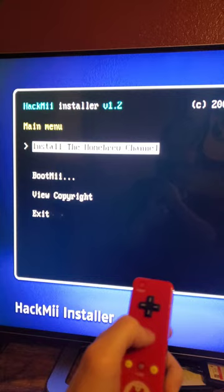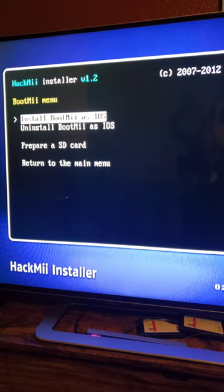Go up to install the Homebrew Channel and press yes, then continue. Continue again, then go to BootMii and install BootMii as IOS. Press yes, continue, and continue.